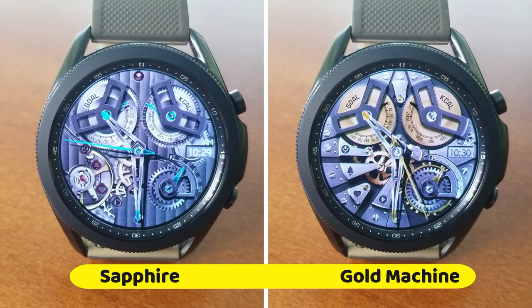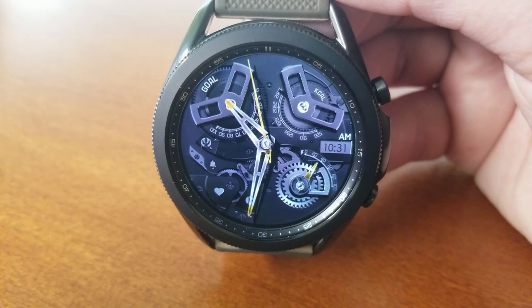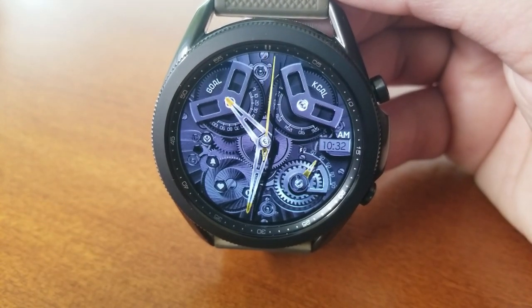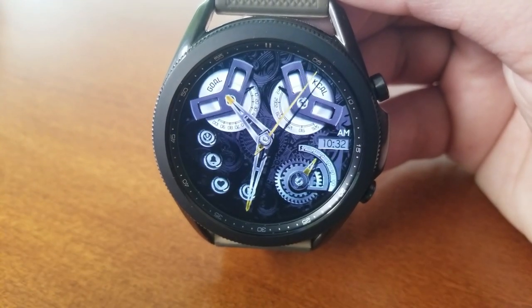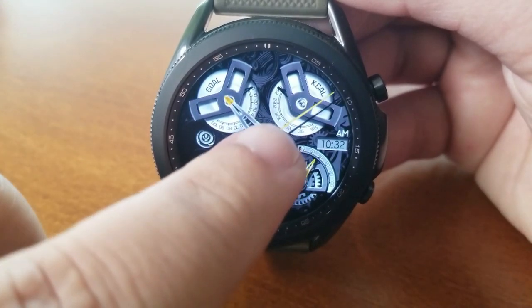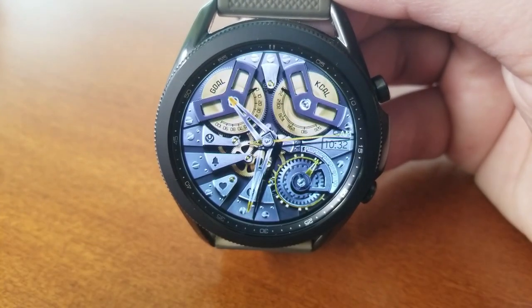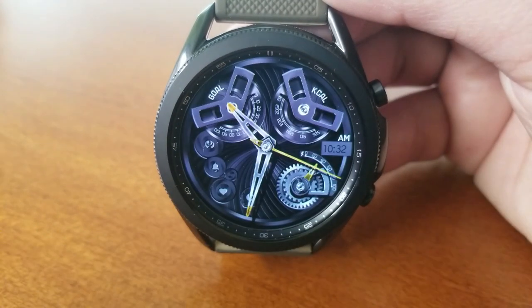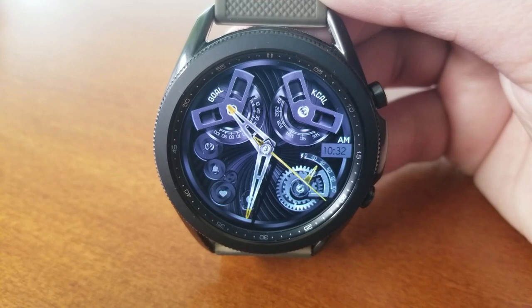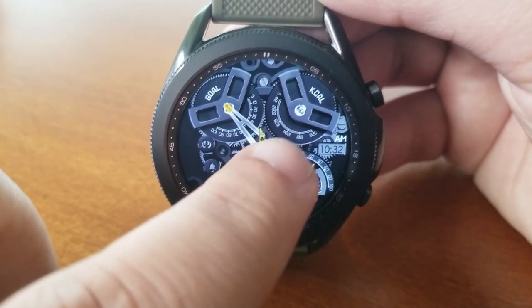The two faces I wanted to showcase today are animated hybrid versions, with the digital time located on the right-hand side. As you flip through the themes, you'll notice both have the same layouts, though the main differences are in the accents — one is set in a classy, luxurious gold tone while the other has a bright, vibrant sapphire blue color scheme. Both are free, so there's no harm in picking up both. In terms of display features, you have information in an analog format with your daily step goal and calories burnt shown in two large discs at the top.